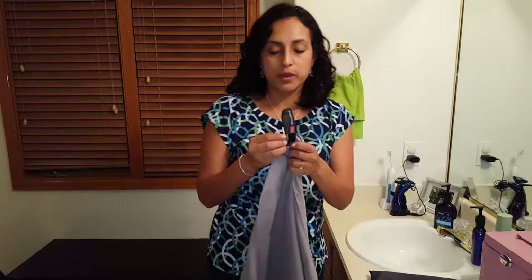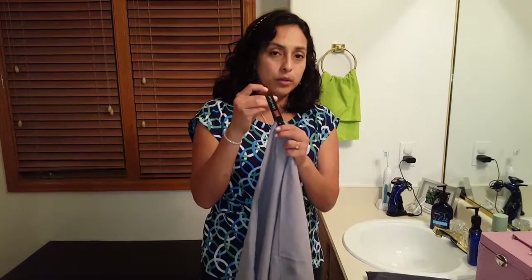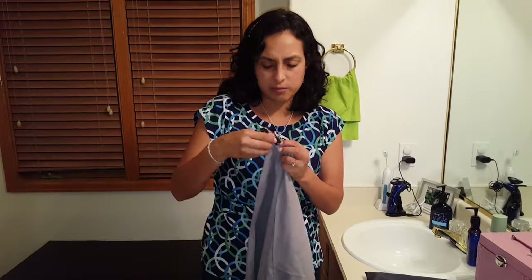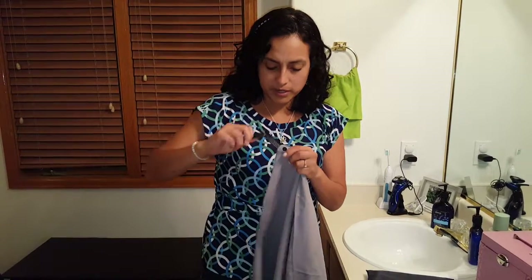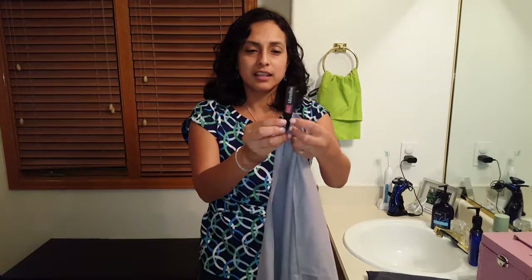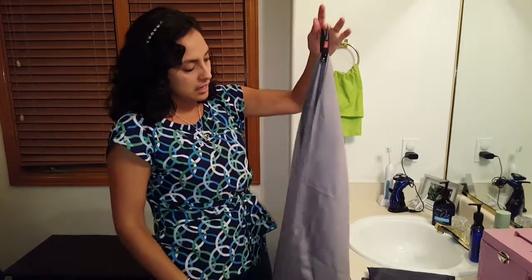It also comes with a fabric hood where it has like a bottom — I don't know the name of it — but you can open it and it can snap into place like that. So you can hang it. If you have some hooks, you can hang it like that.